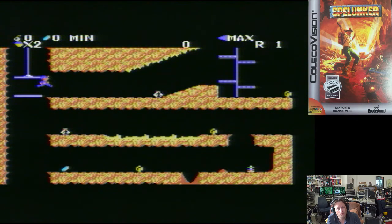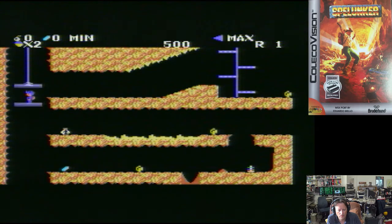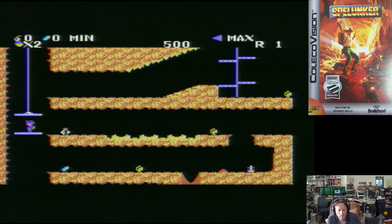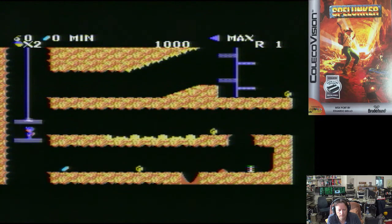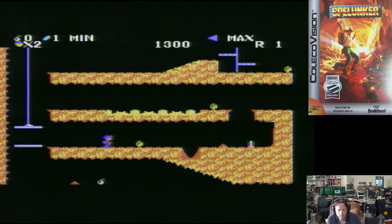You can tell when I've never played a game before at all, or even seen it. I have no idea what some of these things are going to do to help us out. I'm just assuming that everything's going to hurt me at the moment.